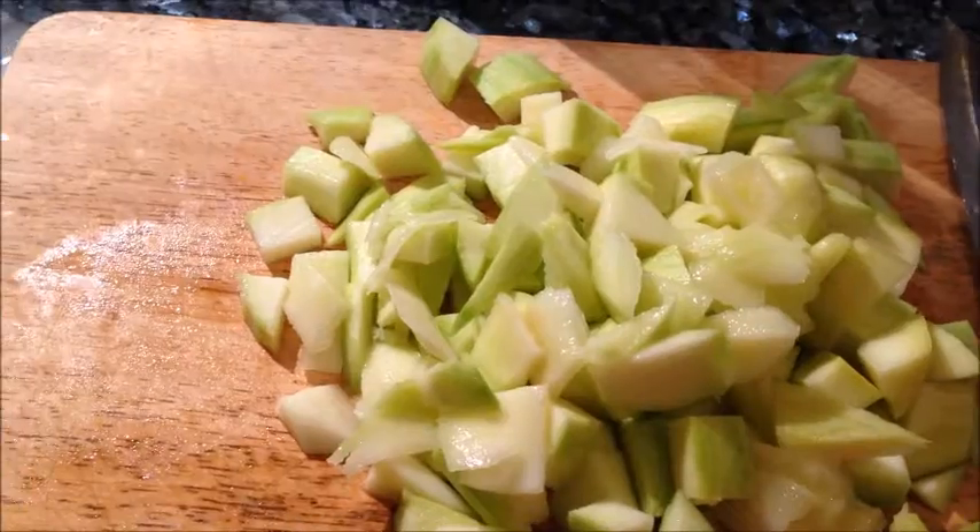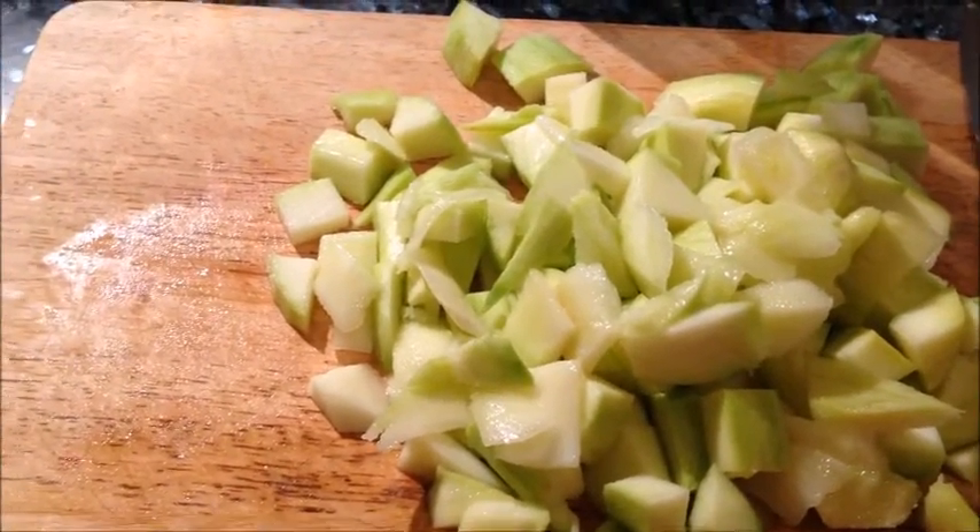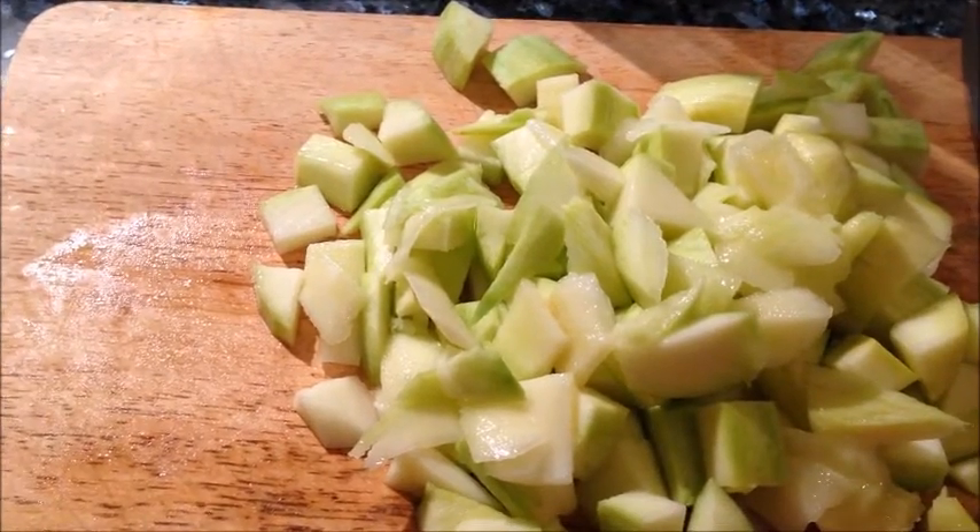Now I'm going to peel and chop the mangoes into small pieces. The mangoes are peeled and chopped. Now I'm going to add them one by one to the blender and blend it well.